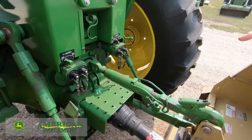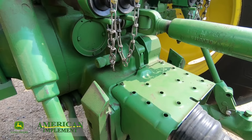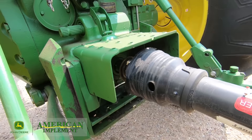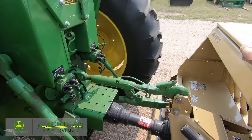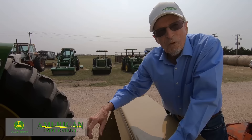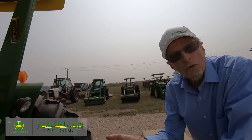Another nice feature on the 4020 is dual-speed PTOs. You can see the stationary shaft sticking out there — that's a 1,000-rpm 21-spline PTO shaft. This particular unit has a 540 in it and is hooked up to a drill. They're easily changed: a pair of pliers, take the snap ring out, pull the shaft out, switch them over. They're designed so that when you've got the right spline, you've got the right PTO speed.